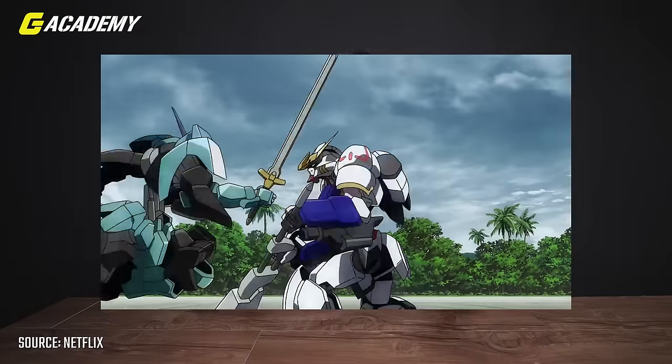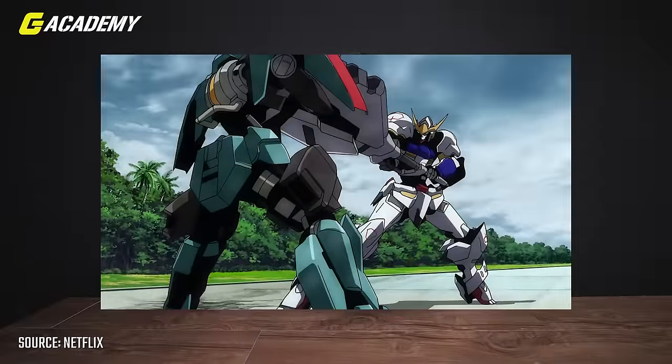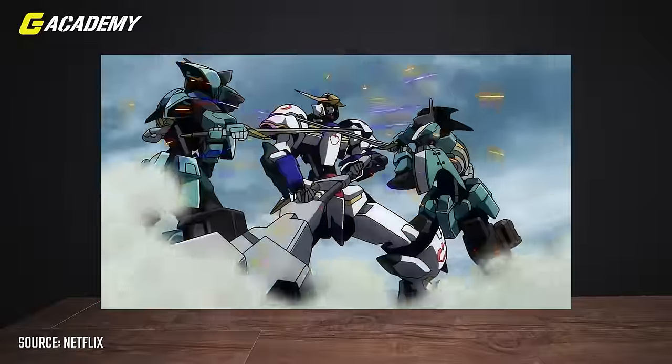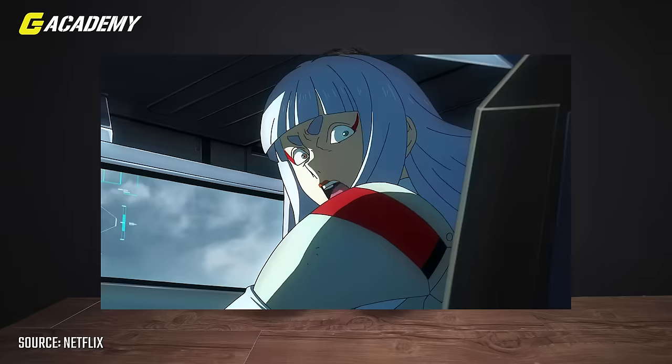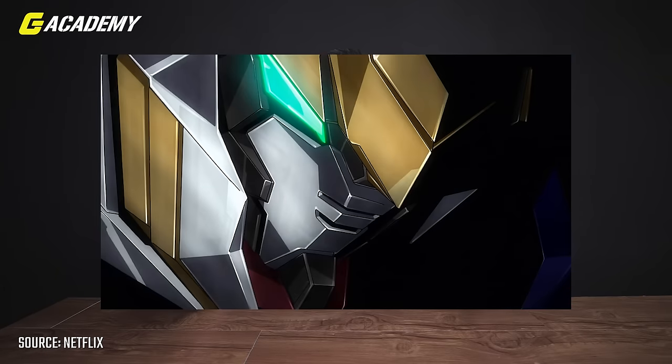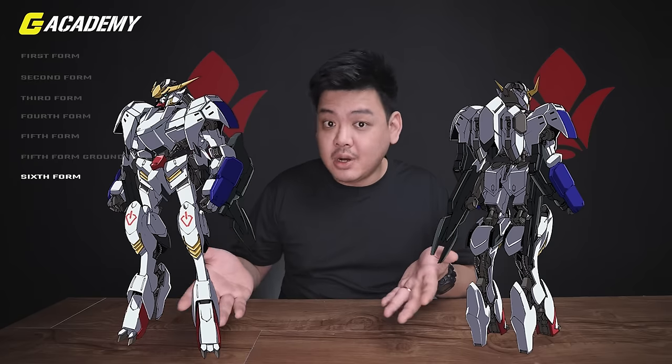The leg suspension was adjusted to Earth's gravity. Remember, Barbatos is actually from Mars. It has a higher center of gravity, leading to faster reaction time and more versatility under Earth's gravity. The added waist boosters were removed because they're useless in that environment, and the forearm motors are replaced with autocannons. The sixth form is actually an evolution from the fifth form's ground type.